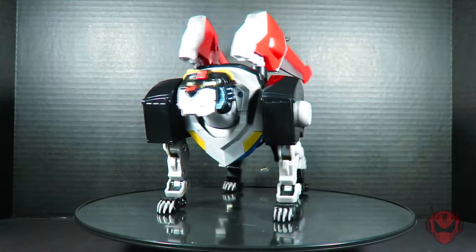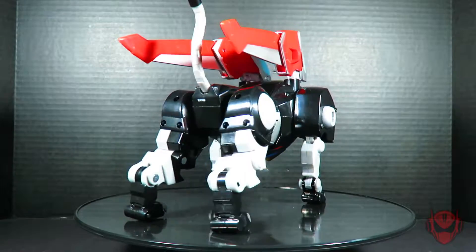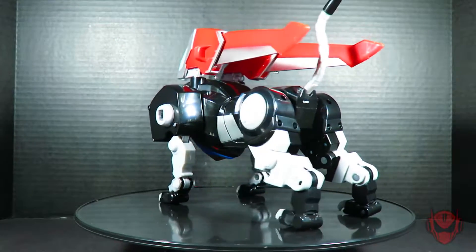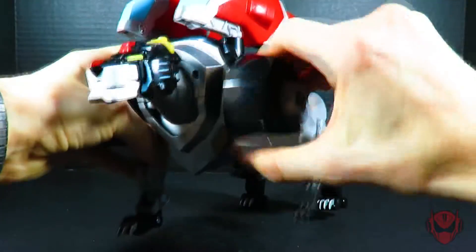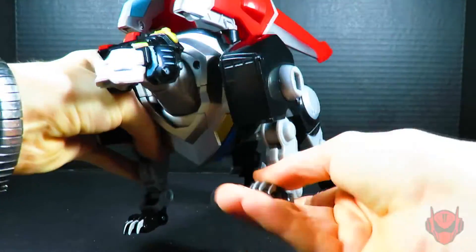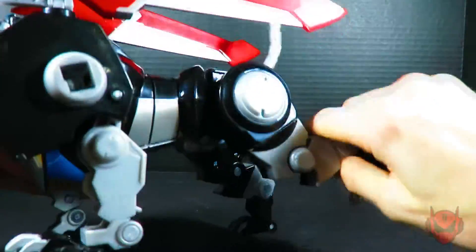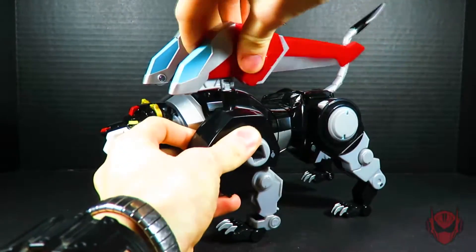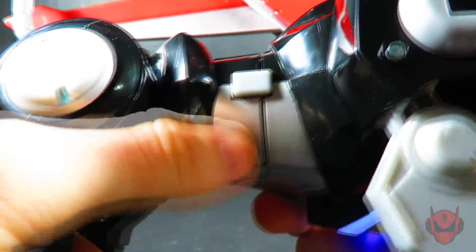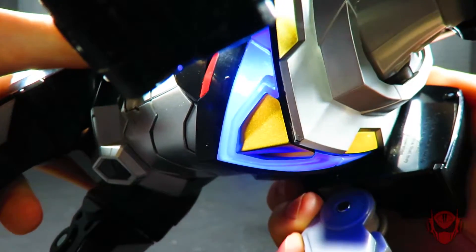Let's take a brief moment to view the Black Lion action figure in all of its glory. The Legendary series Black Lion action figure consists of over 25 points of articulation. The Legendary Black Lion action figure is big and consists of over 50 sound effects and includes a light-up chest feature. Let's assemble Voltron and get rid of these Galra!